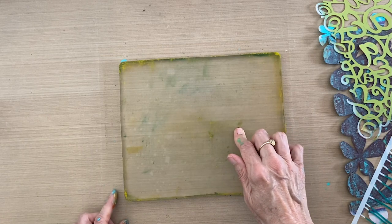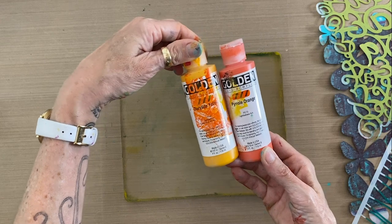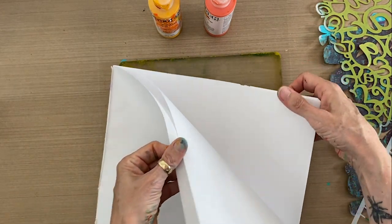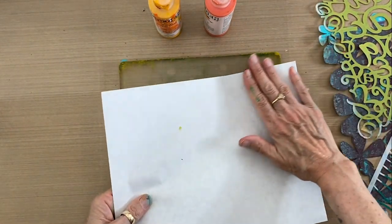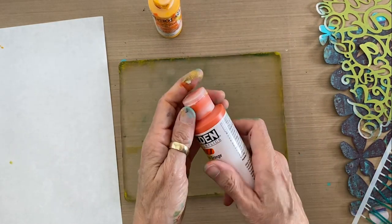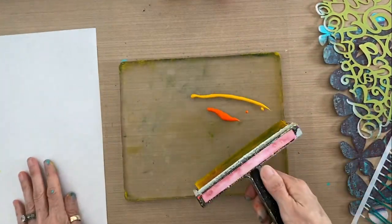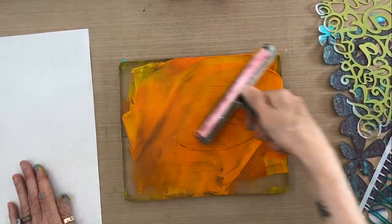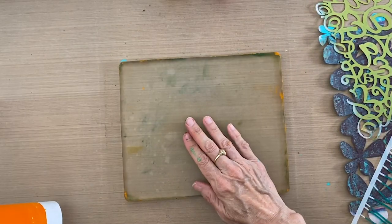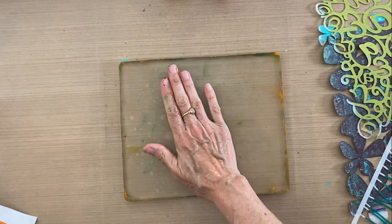Our base coat is going to be orange. I'm going to grab my pyrrole orange and add a little bit of dairy light yellow to brighten it up even more, and I'm going to be creating these prints on rice paper that comes on a pad. This rice paper has a smooth side and a rough side — you always want to put the smooth side down on the plate so that it doesn't stick. So our first layer is going to be that nice light bright orange. I'm going to put out a little bit of orange, a little bit of yellow, and roll those together to give myself a nice bright summery orange.